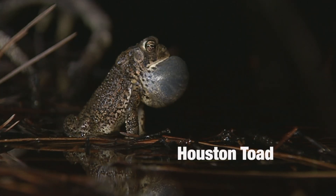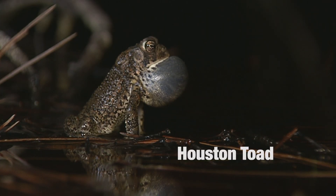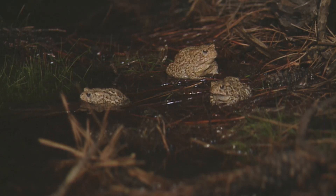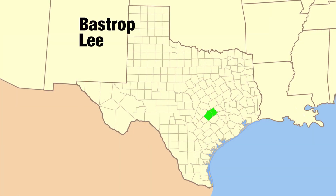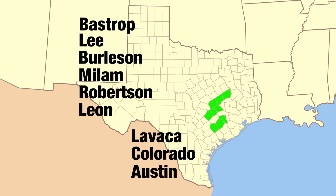One of the main goals of the post oak savannah restoration work is to support recovery of the Houston toad. Projects within the Houston toad recovery zones are a high priority for us. The focal counties are Bastrop, Lee, Burleson, Milam, Robertson, Leon, Lavaca, Colorado, and Austin counties — nine counties total for the Houston toad restoration work we're trying to do.